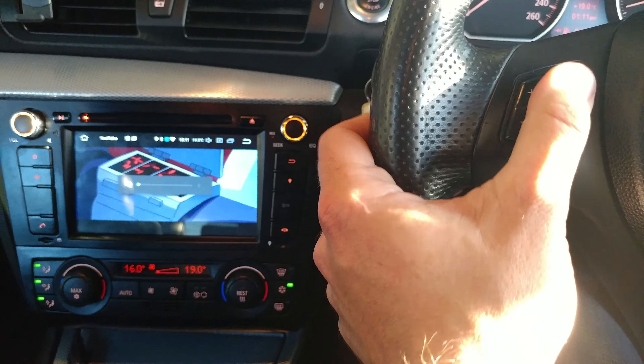In terms of CAN bus integration: volume controls, mute, phone controls — you can change tracks and stuff with it, or change music. The works. And then you've got your obvious radio station changes and track changes and such.